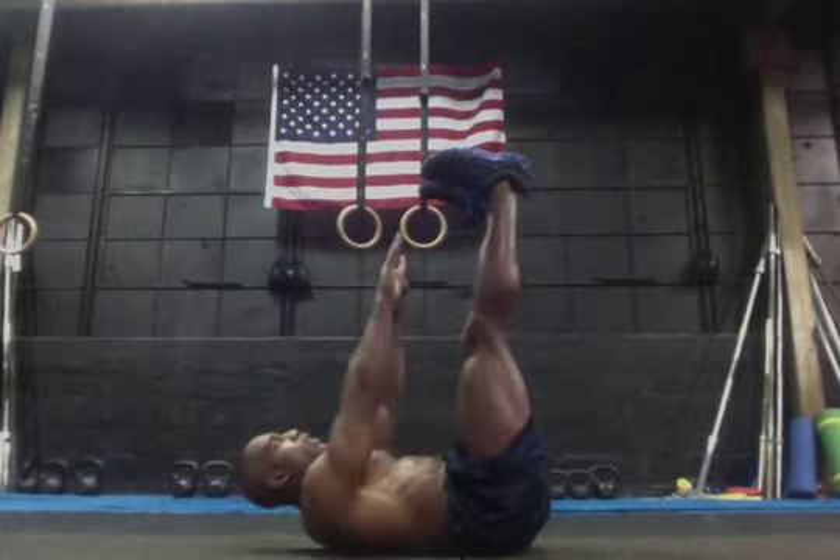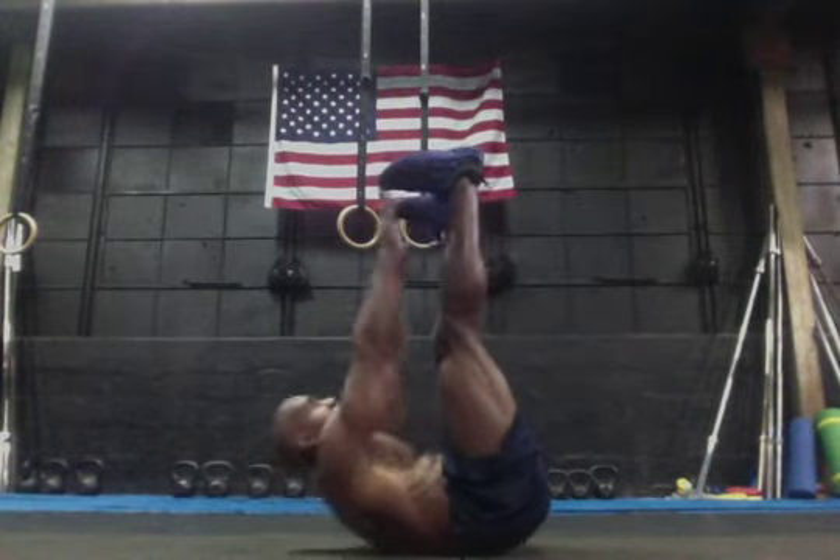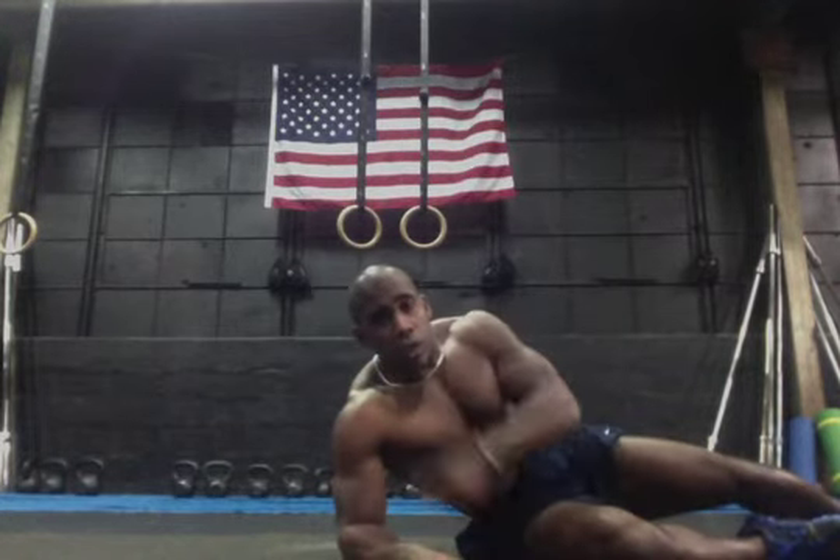Toe touches — all you're doing is taking your hands, reaching up, touching your toes. Real easy. Pulse ups and toe touches — Coach Tommy, Committed Truth Fitness, commit to your truth.